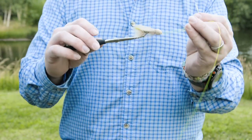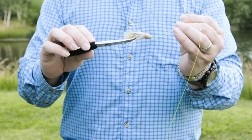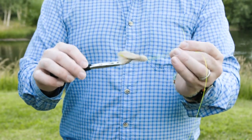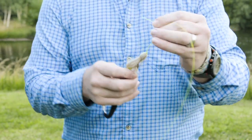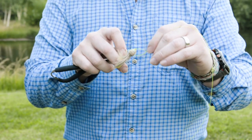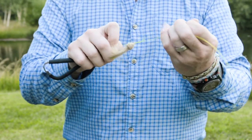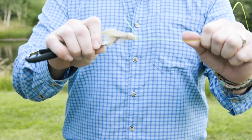Now I'm going to show you how to tie a clinch knot in seconds using a pair of hemostats. You're going to clamp the hemostats to the bend of the hook and then thread your line through the eye. You're going to spin your hemostats, then thread your line through the loop, and pull down tight. And there is your clinch knot.